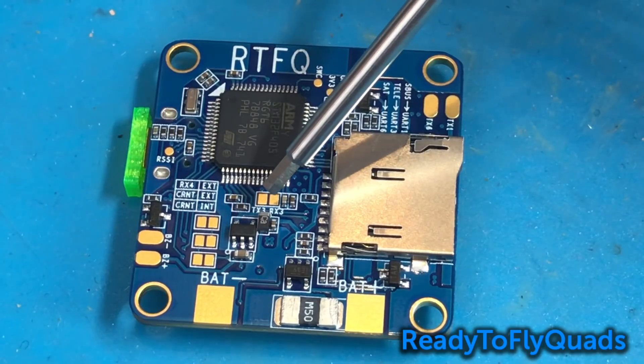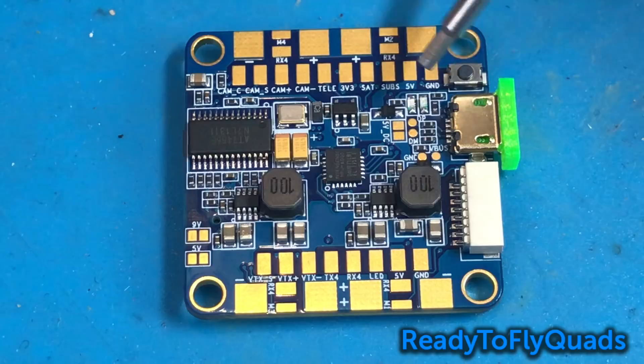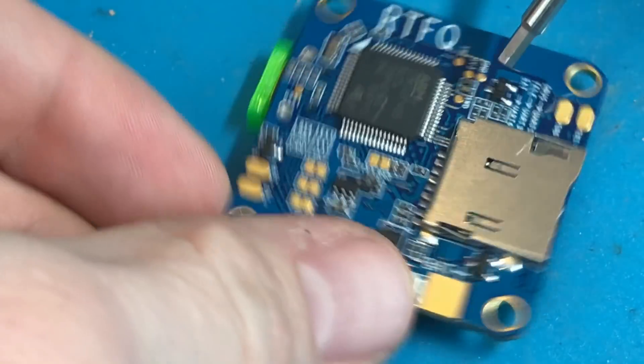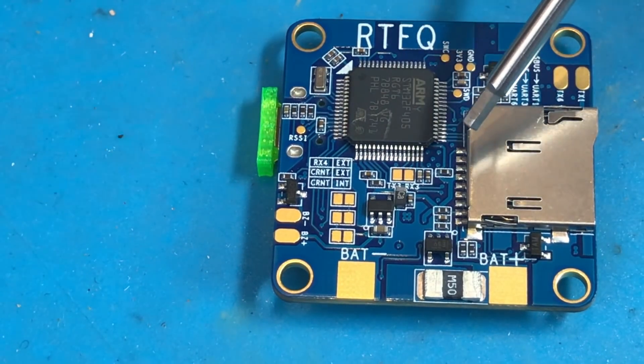But if you were going to use Crossfire and weren't going to use the telemetry pad on the other side, you would hook up your 5V, your ground, and then you could hook up channels 3 and 4 to TX3 and RX3.